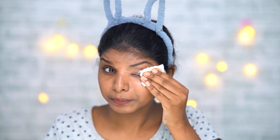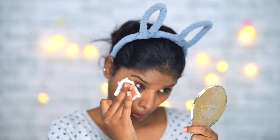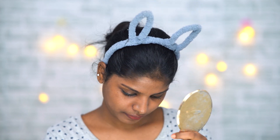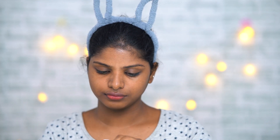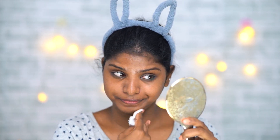I will follow the same step for my eyes — I will remove my eye makeup using the micellar water. I will put it on a cotton pad and gently wipe around my eyes and face.